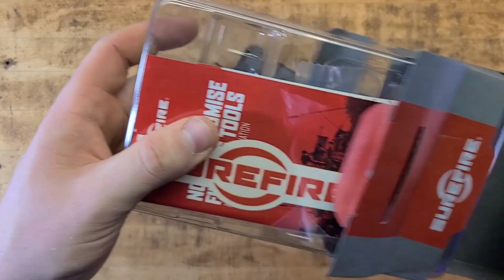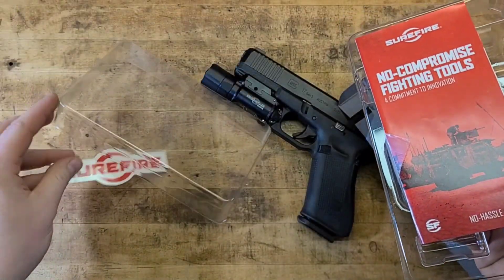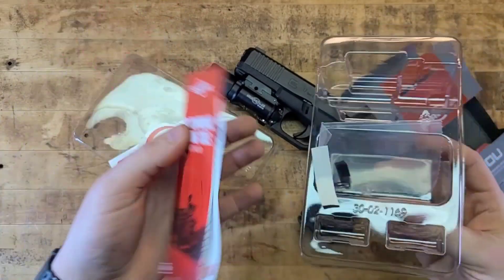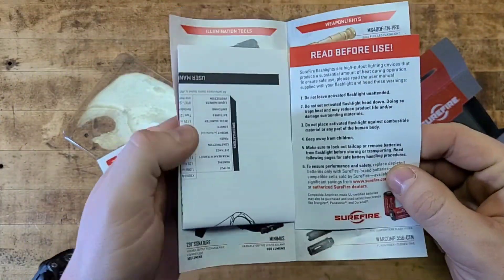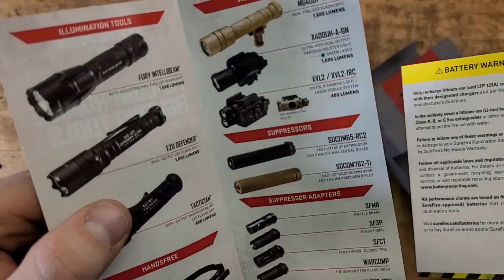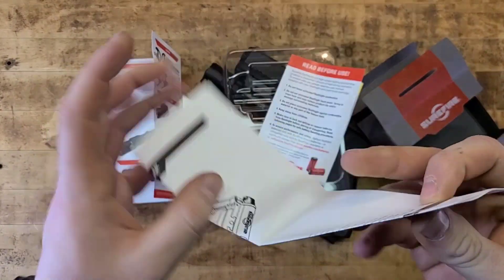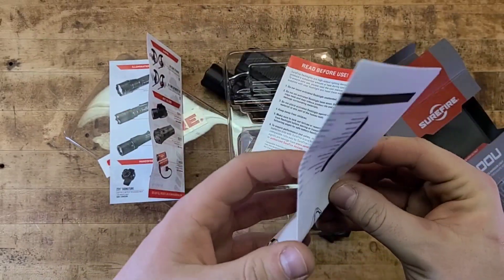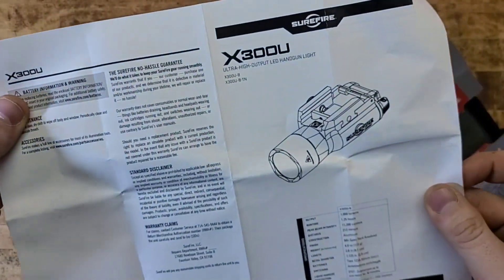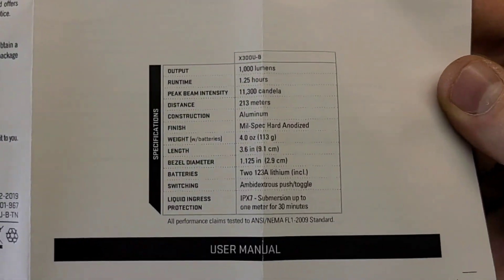Cracking open the box — of course you get a sticker, because you've got to have a sticker from a cool company like SureFire. You also get your operator's manual and some promotional material. They make really good stuff. They are more expensive — this light is over $200, usually closer to $300 — but it is very much worth it.